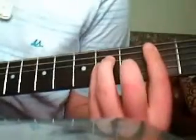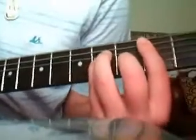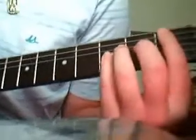This is how the intro sounds. Okay, very simple, just bar power chord.